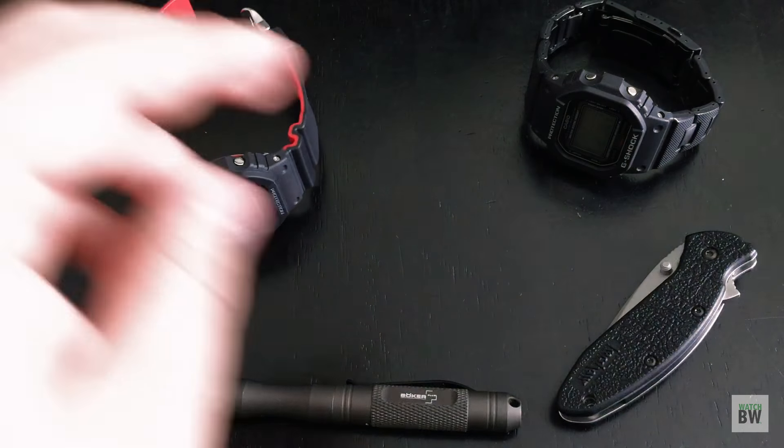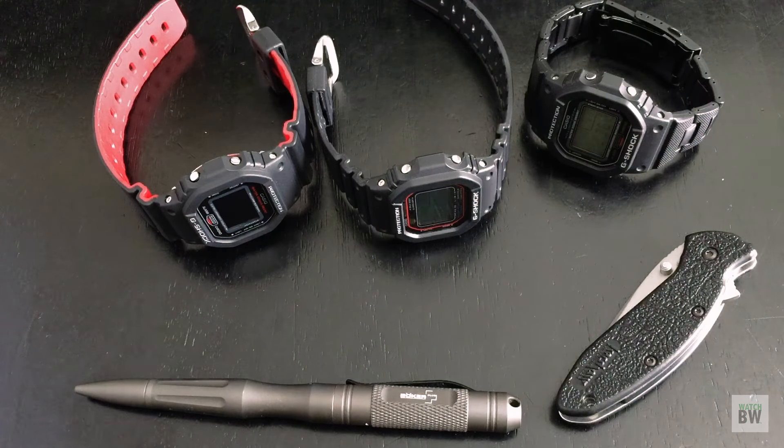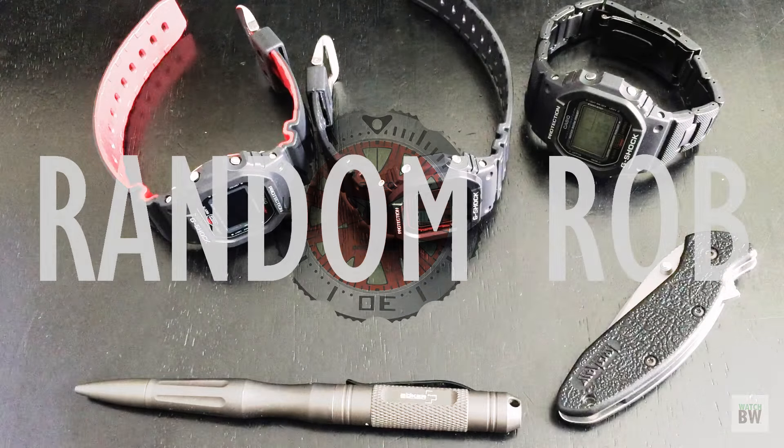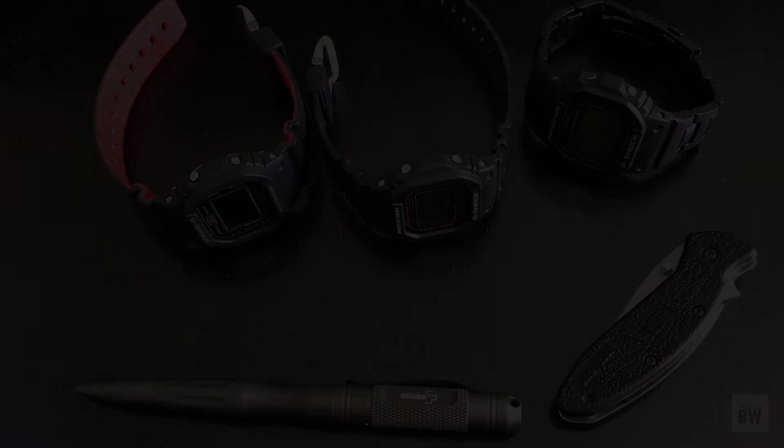Those are my thoughts — I'm impressed and happy to have spent some time with these. I'm going to buy one, probably either the solar or the special red-accent version with appreciation potential. Big thanks to Rob — please check out his channel if you haven't already and subscribe. Let me know if you have any questions and I'll catch you guys in the next video. Cheers!